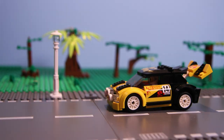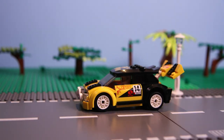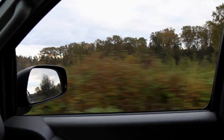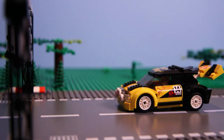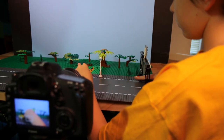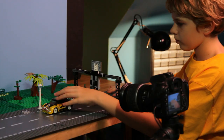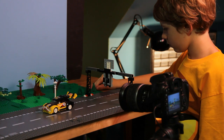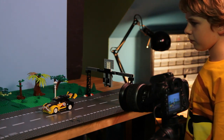A more advanced technique is to have the background move. Next time you are in a moving car, look out the window and you'll notice things far away don't move very fast, but things close up, like trees, move very fast. This is called parallax. We can create parallax by moving our actual set — things in the foreground will move in larger increments, while things in the background will barely move.